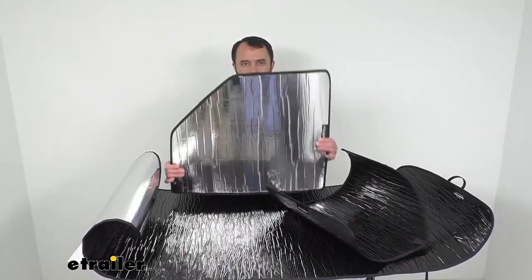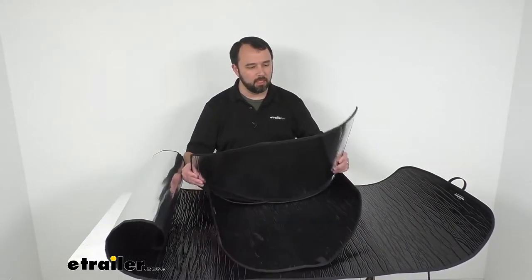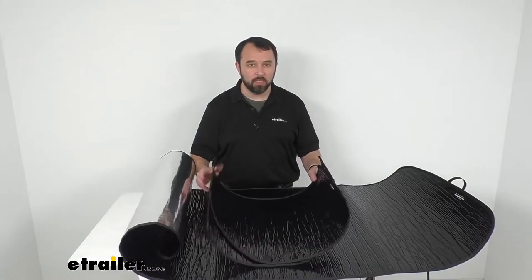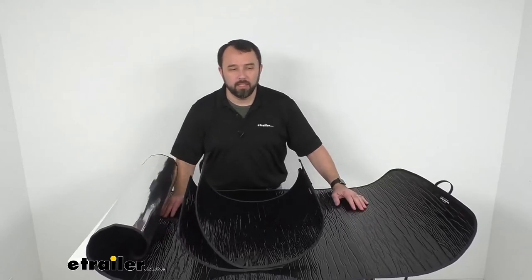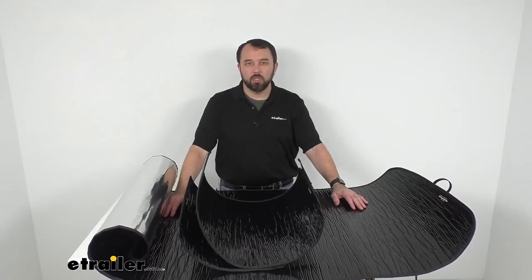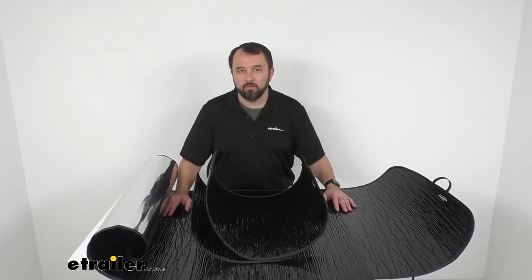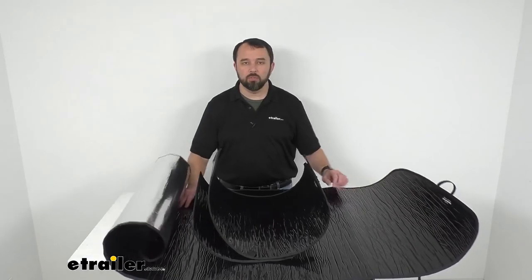For the side window covers, it's going to be 27 inches at the widest point and 22 and 1/8 inches at the tallest point. These are made in the USA and they do have a limited lifetime warranty.